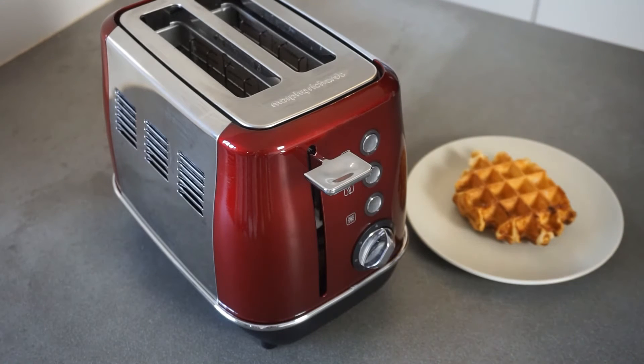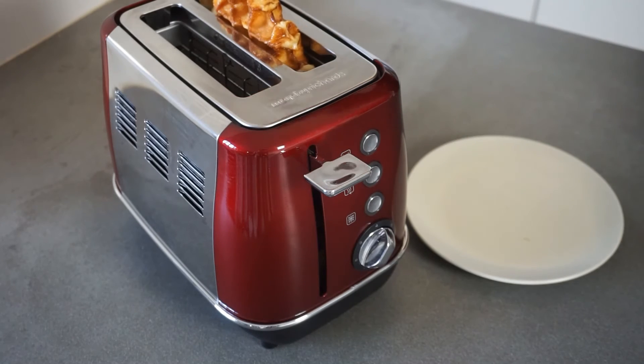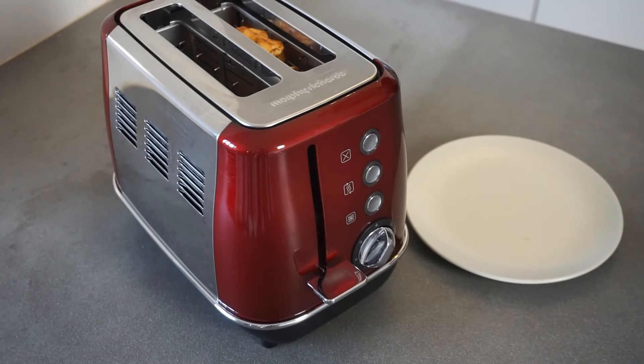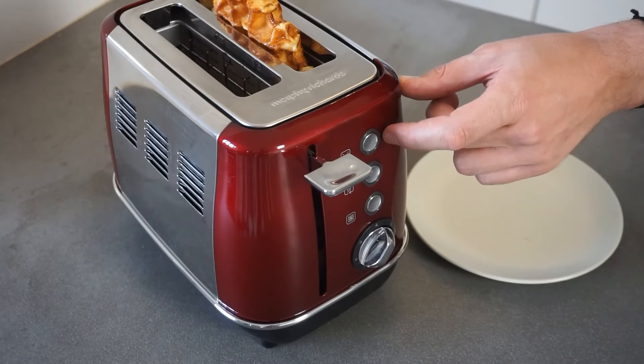For the second option, you can use your bread toaster, but make sure to have one with wide open slots. Put the waffle inside your bread toaster and set the setting to minimum heat. 2 minutes on each side — when it's ready, take the waffle out.